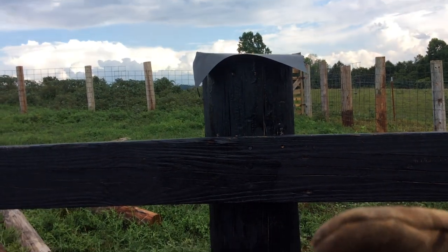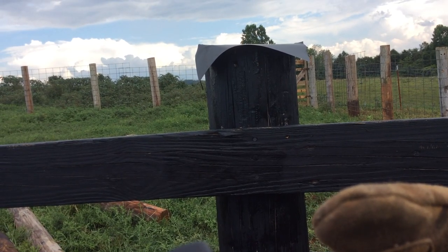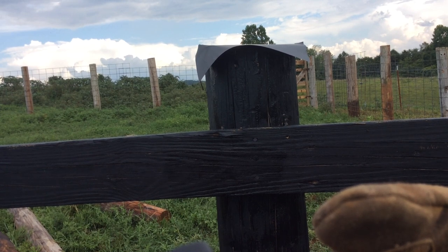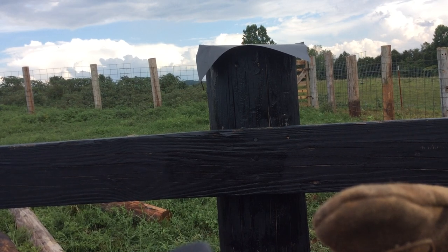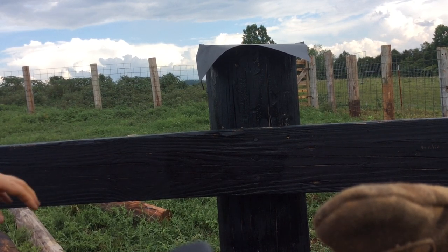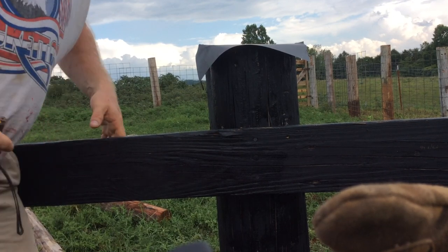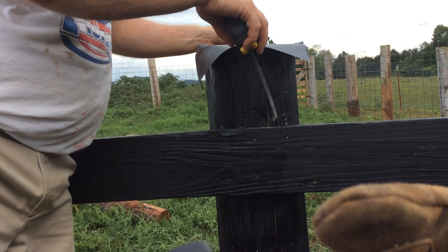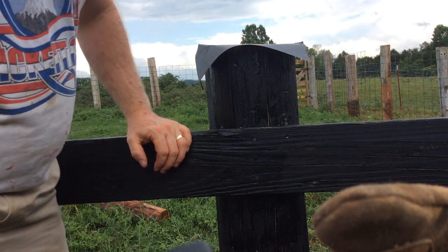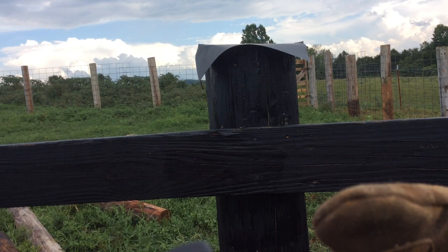Let's get our camera situated and go through and cut some of these out. The first thing you want to do is measure the width of your fence post — that way you'll know what length to cut your flashing. I already have a piece cut. This fence post is 10 inches across, so I cut my flashing 10 inches and cut it out in a square.